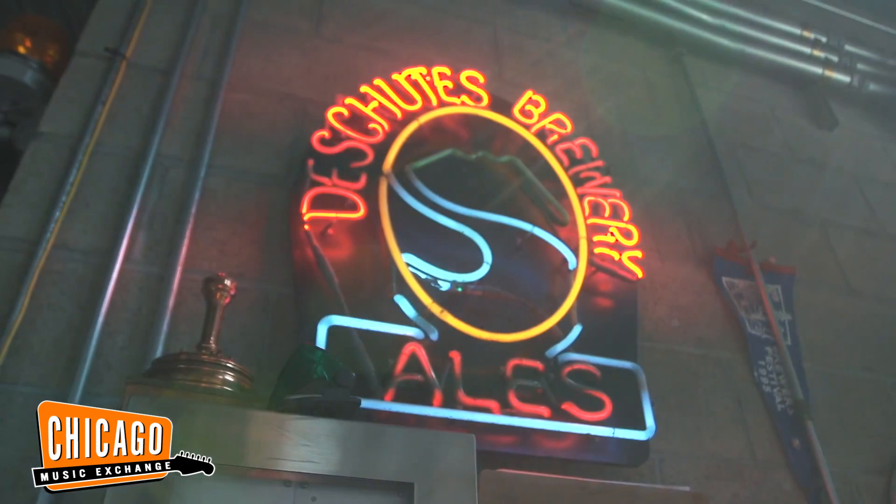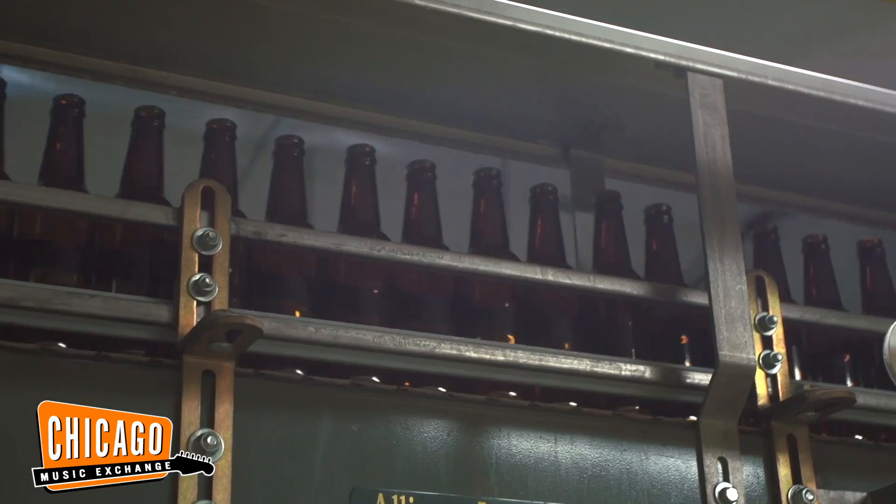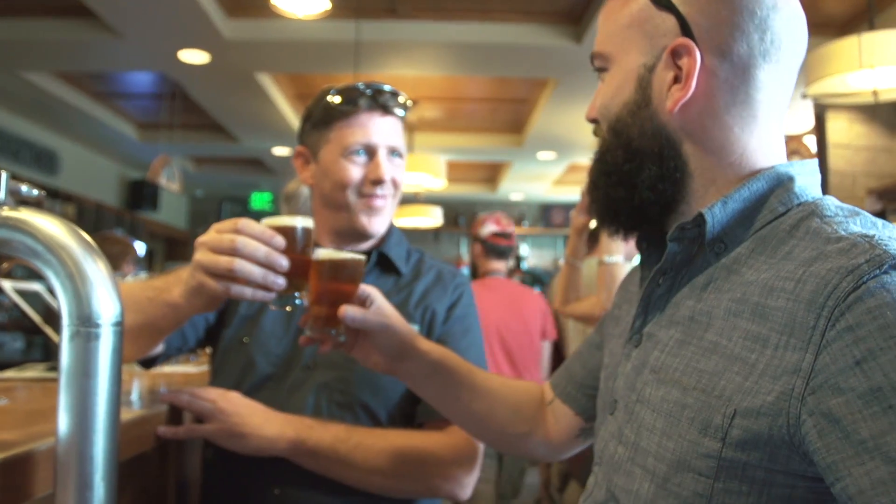Here we are at Deschutes Brewery in Bend, Oregon. While sourcing our guitars from this area, we decided to do the same thing with some beer as well. On October 26th, we're having an in-store event where we will be pairing our own custom Breedlove guitars with some beer. Stay tuned for more details on that — in the meantime, I'm going to have a couple drinks.